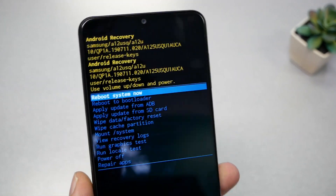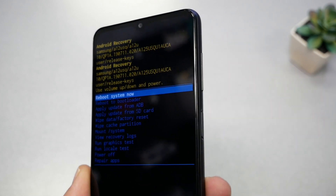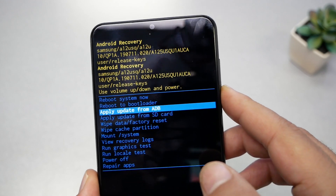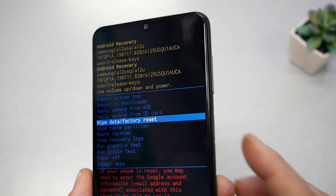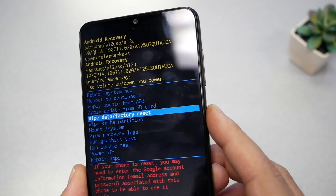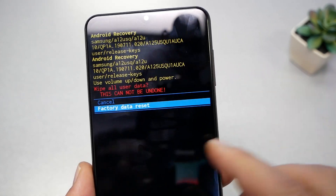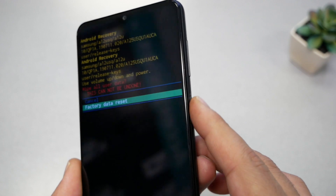Here are the steps — it's going to be easy. You need to know that you use the volume up and down keys to navigate and the power key to select. Navigate using the volume down key until you reach 'Wipe Data / Factory Reset,' then press the power key to select.